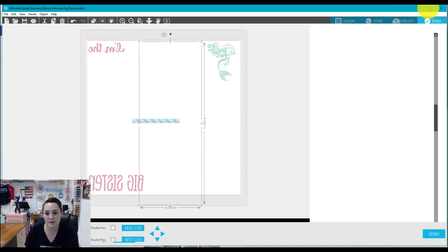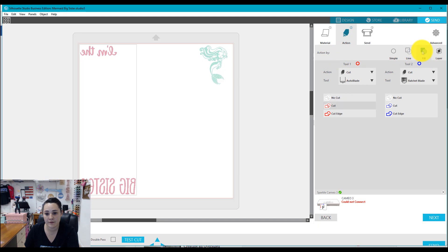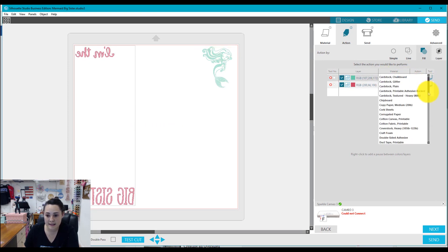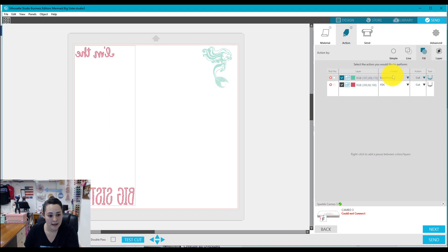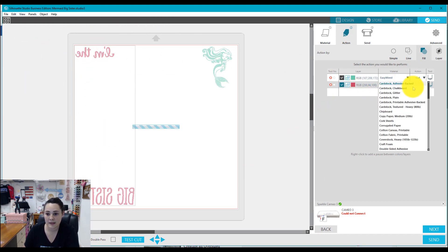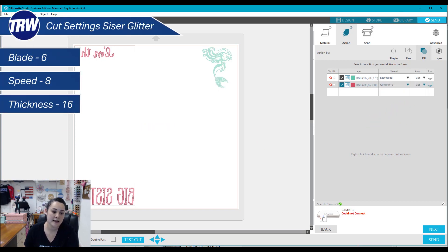Let's go to the Send panel and set our action by fill. The mermaid section I'm switching from FDC to a preset I have for EasyWeed: blade at 3, speed at 10, and thickness at 6. The next section is my glitter — I'll choose my glitter preset: Glitter HTV, blade at 6, speed at 8, and thickness at 16. Both sections are set to cut and ready to go.